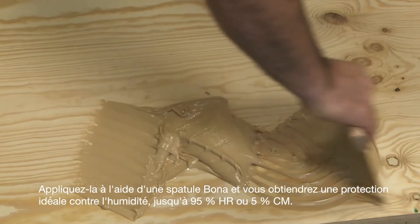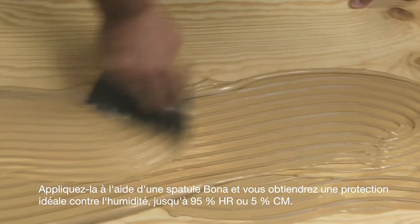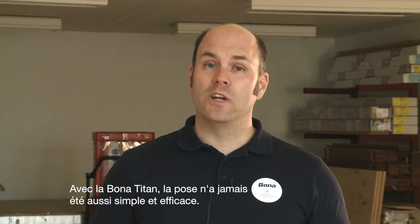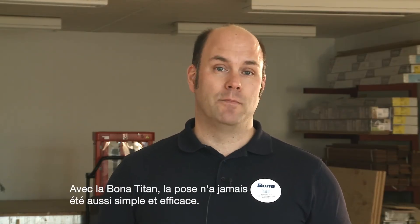Just apply it using the Bonart clip-on and you will get an ideal moisture protection up to 95% relative humidity or 5 CM%. With Bonart Titan, fastening has never been simpler or more effective.